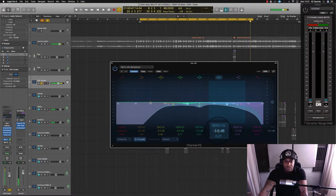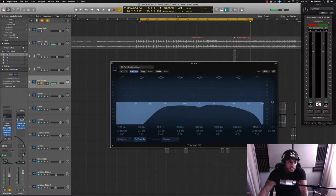You get the idea — I'm going to keep bringing the reverb in and out so you can hear what it's doing, then I'm going to boost it and pull it back so that you can't really hear it but you can just feel it.